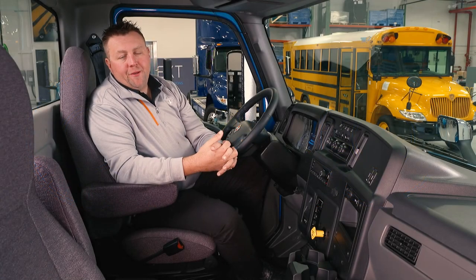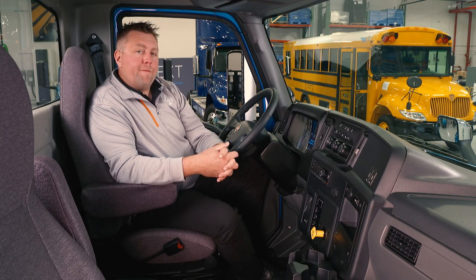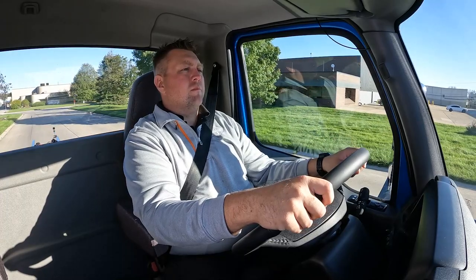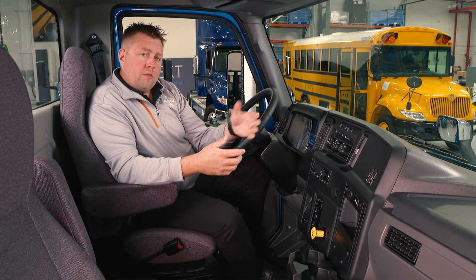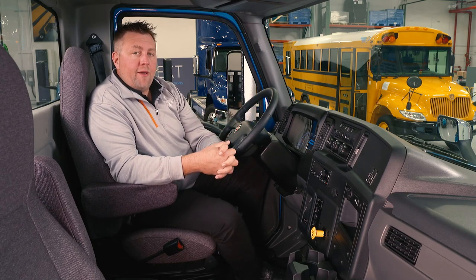Let's talk about regenerative braking. Regenerative braking is best described as an electric parachute, or like an engine retarder on a diesel truck. When I let out of the throttle, I'm going to blend the throttle out — you'll feel the vehicle slow down. What this is doing is capturing energy from the motor and putting it back into the battery.